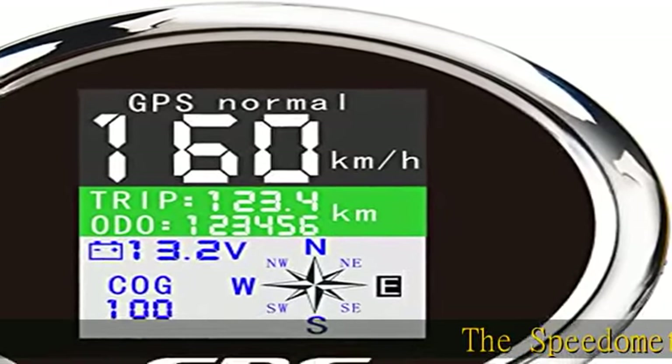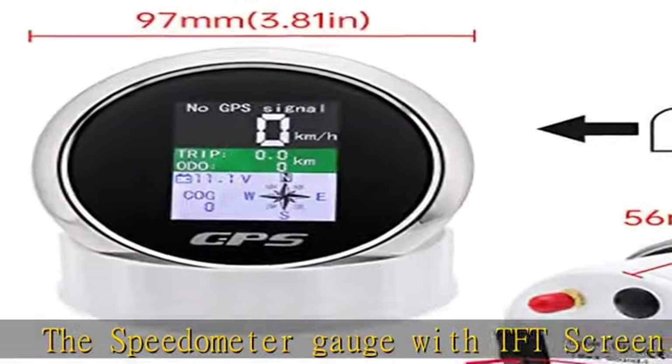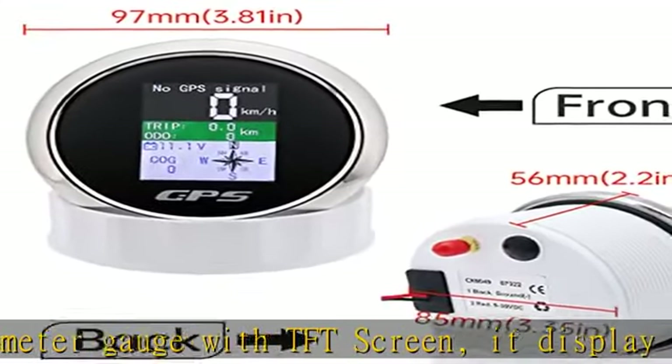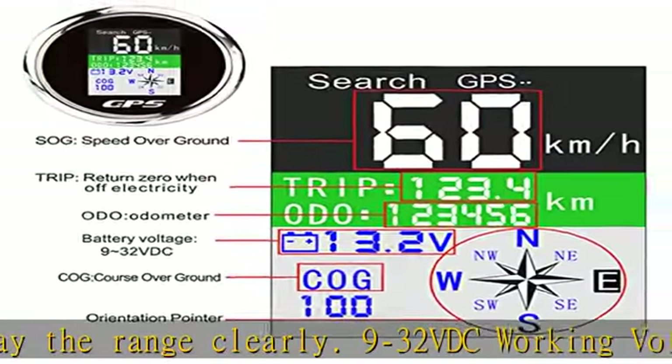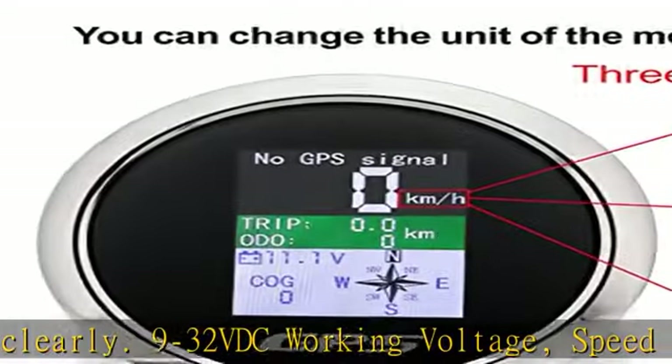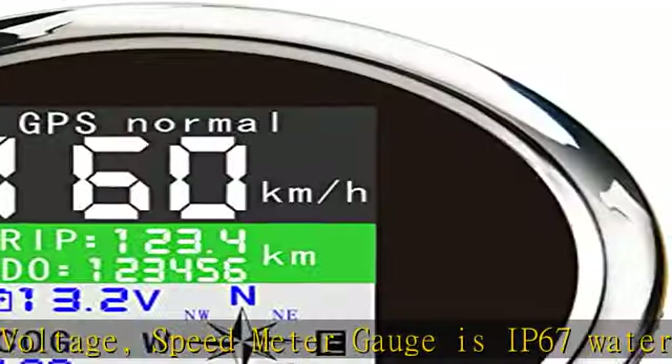The speedometer gauge with TFT screen displays the range clearly. Working voltage: 9-32 VDC. Speed meter gauges feature IP67 waterproof and anti-fogging protection. Dot diameter opening: 85 millimeters (3-3/8) and 55mm (2-3/16) depth hole to put the gauge into.